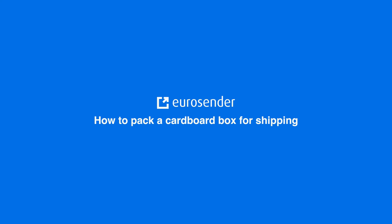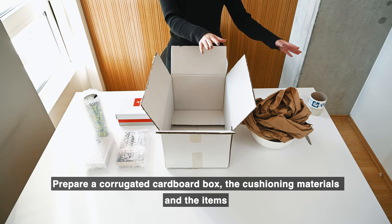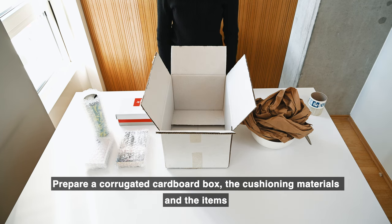Welcome to the EuroSender guide for packing boxes. Prepare a corrugated cardboard box, the cushioning materials, and the items.